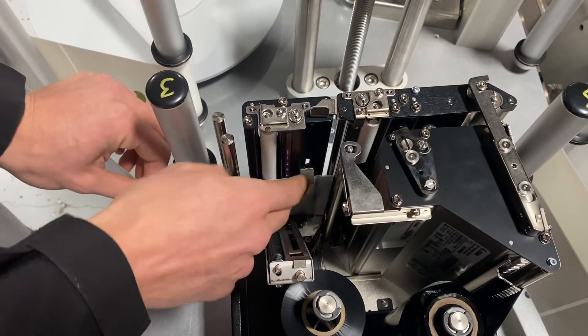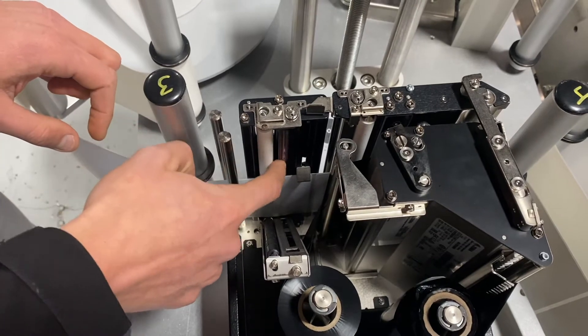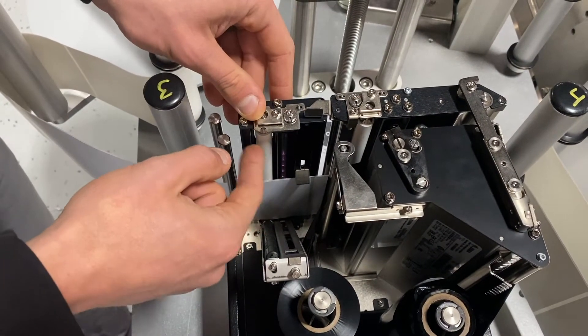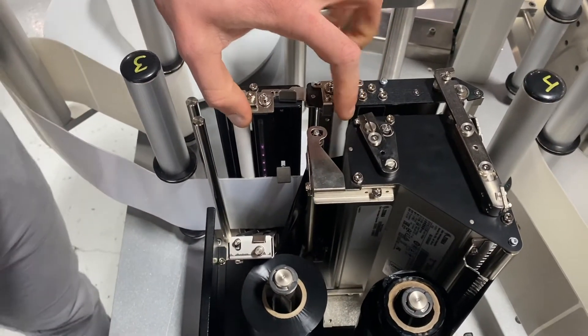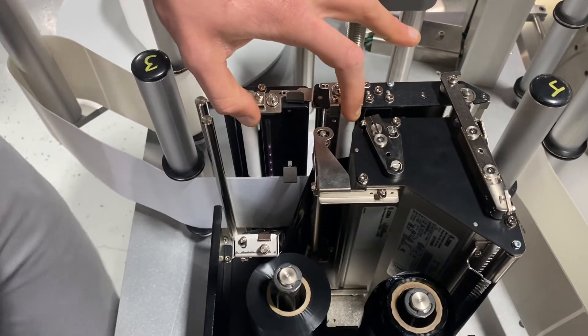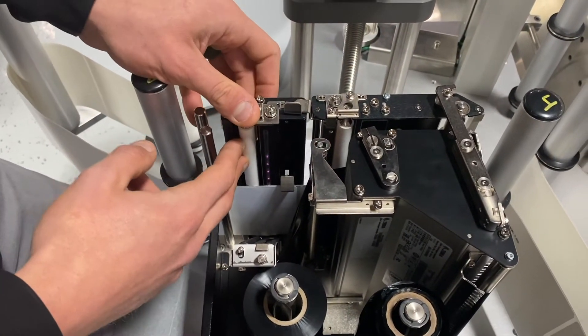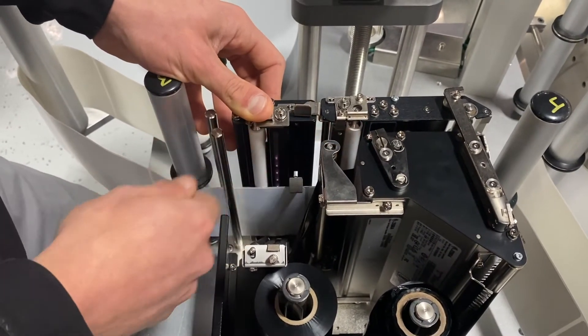The underside of it, which would be just opposite on this clear path you see here — make sure it's all clean. You're going to notice three white rollers within your system. The two smaller diameter rollers are referred to as the pinch and peel rollers. These are important. If labels ever get caught in here, make sure you're not using a razor blade or anything like that to clean it off.